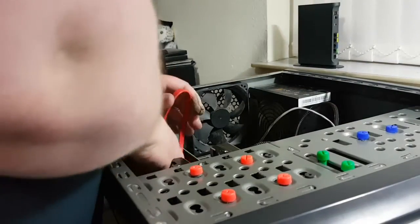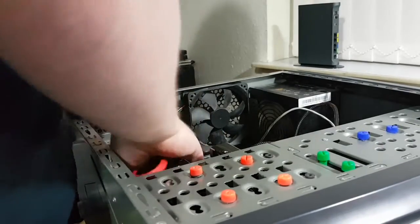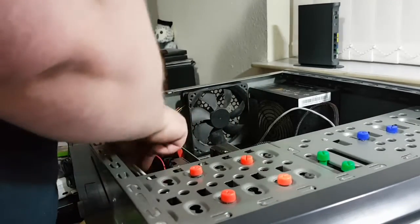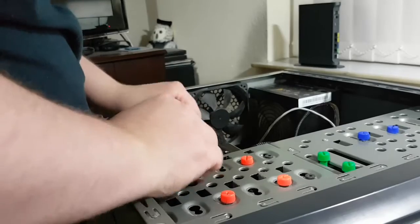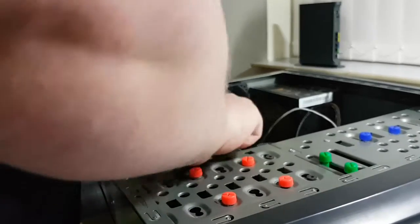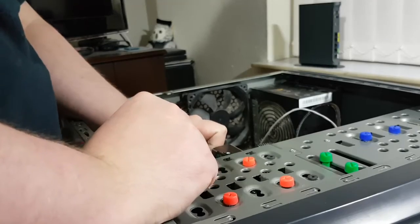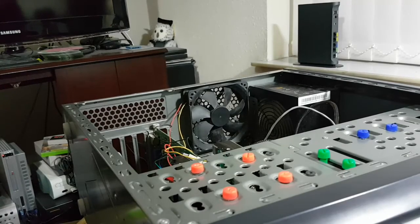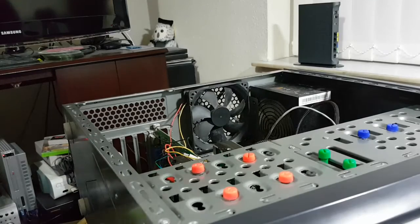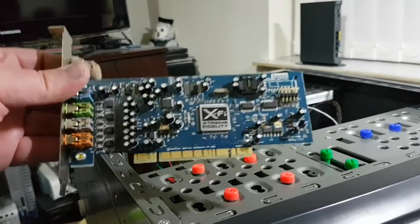The first of the cards to go in is this Creative X5 — it's a sound card. Hard drives secured in by four screws.